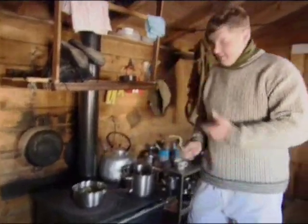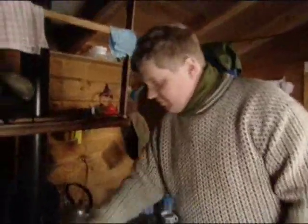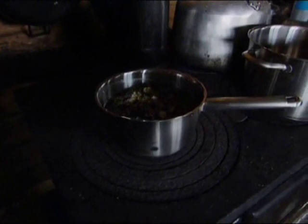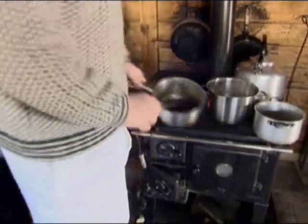Then I'll take it off, drain it, put fresh water in and do the same again. I'll drain that again and then just cover it with enough water to cover the lichen and give it a long slow simmer until it starts to turn gelatinous. And that'll be it done. This is exactly the process the original team used to make the moss edible.